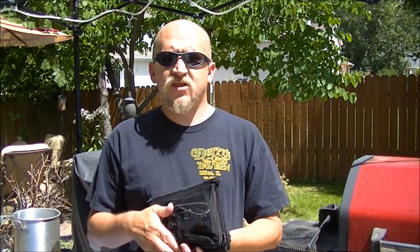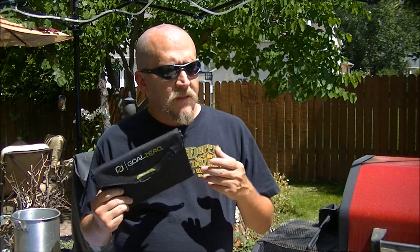I'll talk about that in a minute, but you've also got your USB. You just plug into that. You can plug it directly into your phone, your iPad, your iPod, GPS — whatever you have that charges through USB. That's what this is good for.